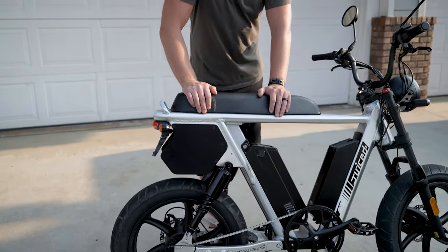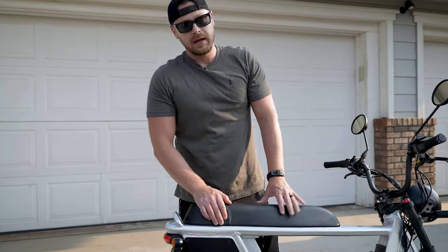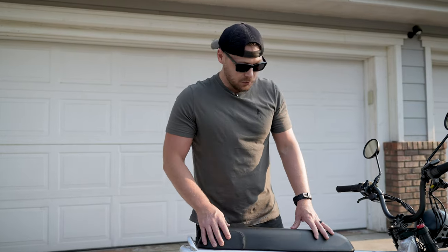The suspension is good. The rear feels cushy. This bike is incredibly smooth — it feels like you're on an actual motorized moped, which gives you a lot of confidence when you're doing 30.